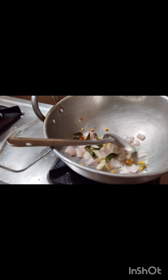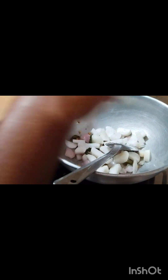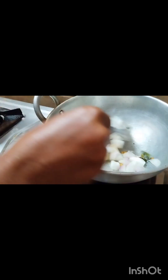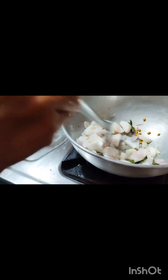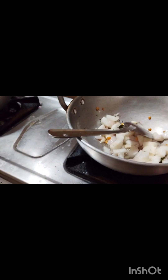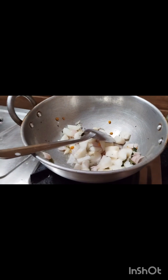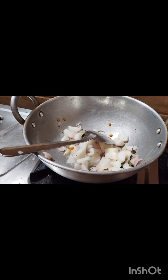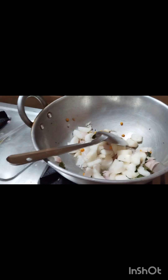Next, we will add the curry sauce. Then we will add the curry sauce to the curry sauce. Next, we will add a tomato and add a tomato to this.